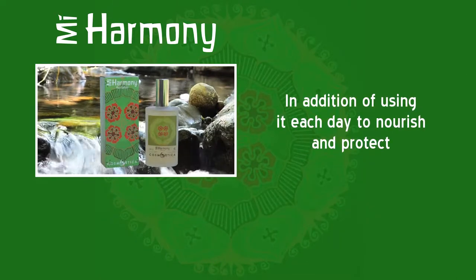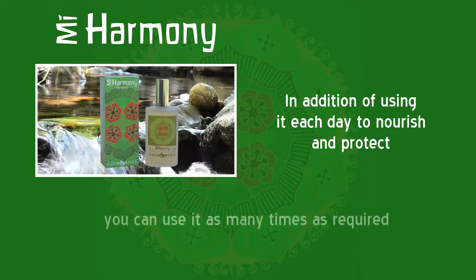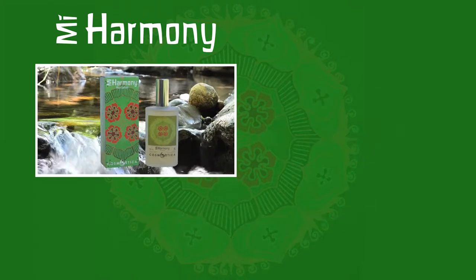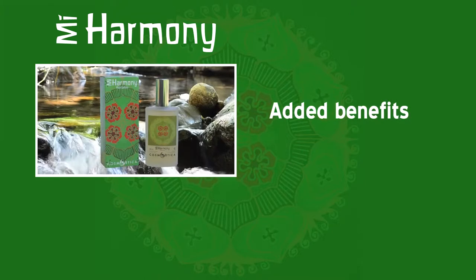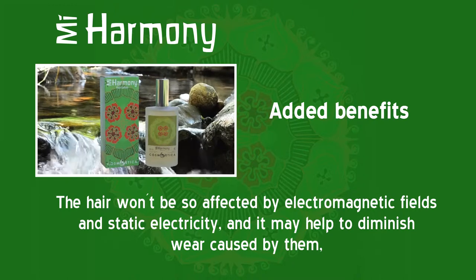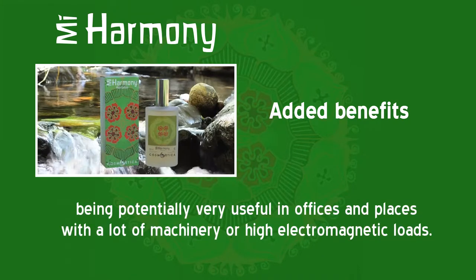In addition to using it each day to nourish and protect, you can use it as many times as required. Added benefits: the hair won't be so affected by electromagnetic fields and static electricity, and it may help to diminish wear caused by them, being potentially very useful in offices and places with a lot of machinery or high electromagnetic loads.